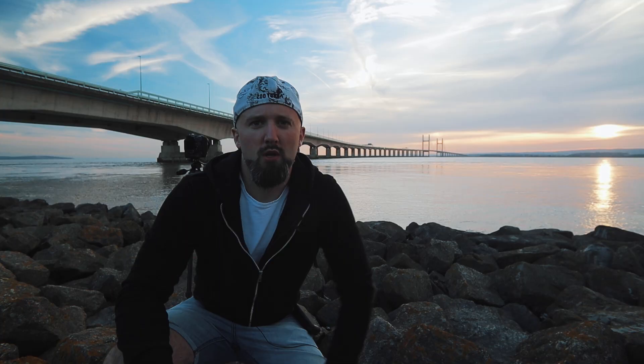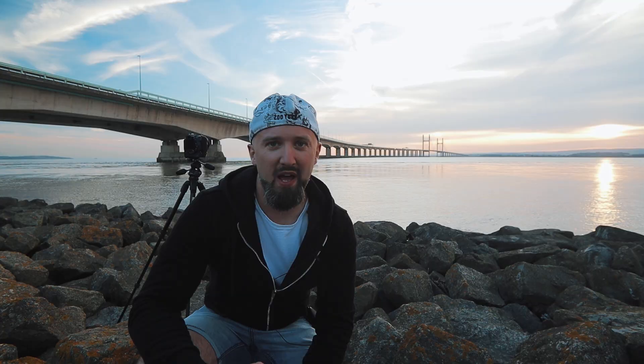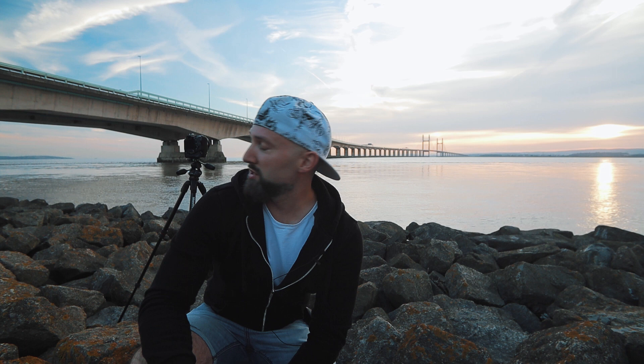We're gonna go set up now for sunset. I've just set up the camera on the tripod and I'm about half an hour off sunset. The sun's just dipping under the clouds, just above the horizon. I'm not going to do anything too spectacular with composition — I've got a bit of rocks in the foreground and the bridge is going to act as a nice leading line towards the sunset. Before I start shooting, let me show you how to access high res shot on your Olympus.